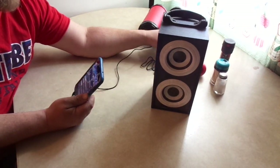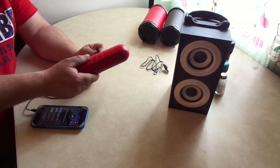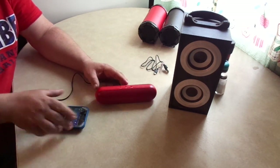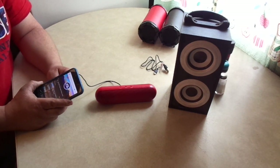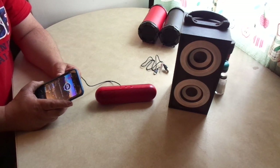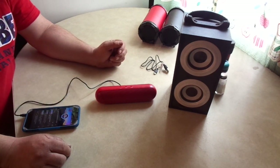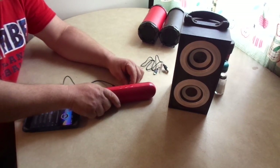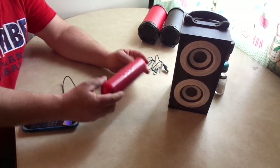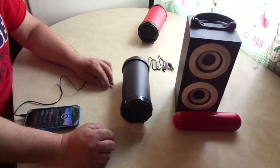The next one is the most recent one I purchased, which we just did a video on a very short time ago. This one is louder, but the sound quality is just horrible. You might not be able to tell on camera, but in real life that sounds horrible.